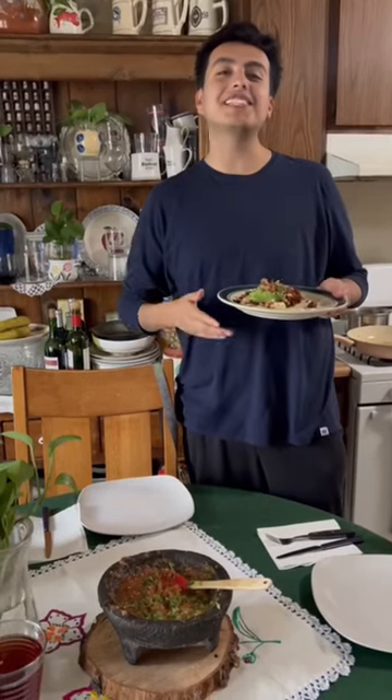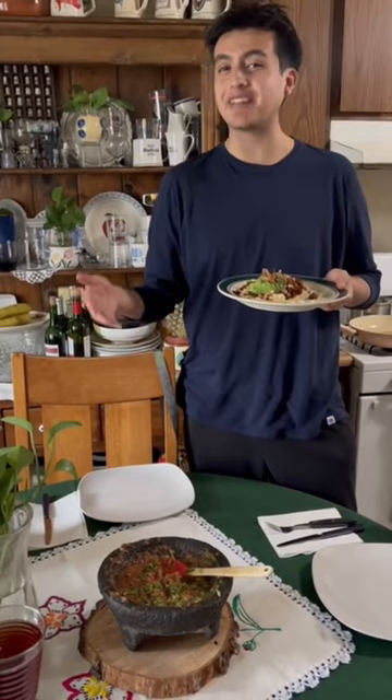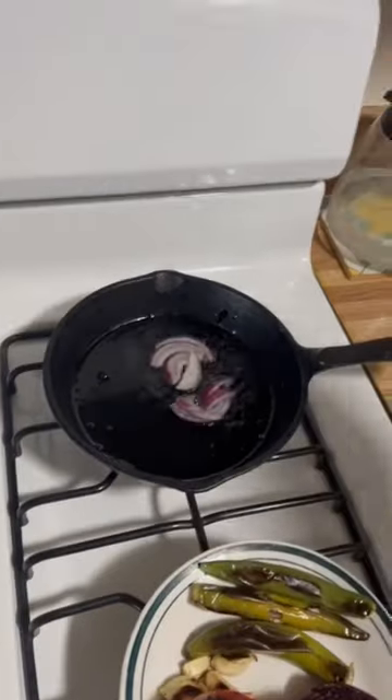Hola a todos! Hoy vamos a hacer huaraches. Hey everyone, today we're going to make some vegan huaraches that I love to make for my heritage. IKEA asked me how I celebrate Hispanic Heritage Month at home, and one way is making my favorite Mexican dish vegan.